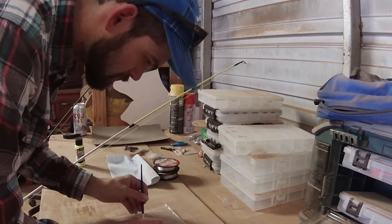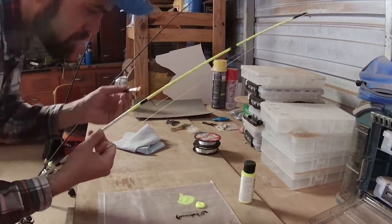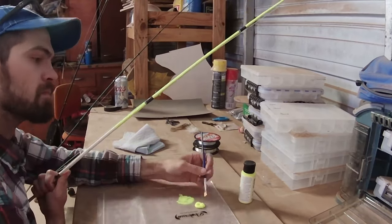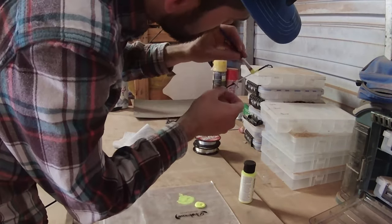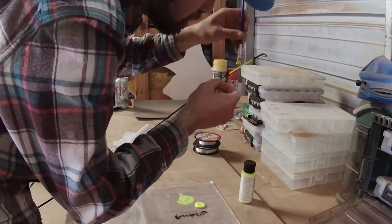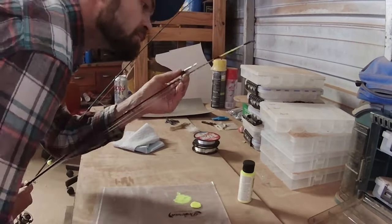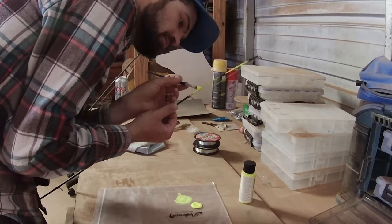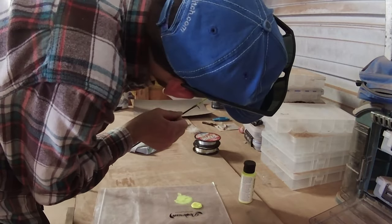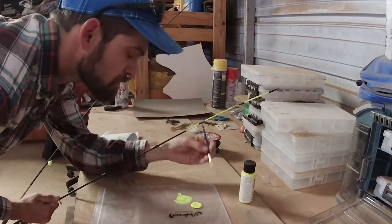A few things I'm noticing: it's really hard to get a good even coat. I probably could have sanded the ends of these rods, but I'm not sure how well this is gonna turn out just yet, so I don't want to sand the end of a rod if I'm just going to peel all the junk off. It might take a couple coats, but we're gonna let what I've done so far dry, test it out, see how it looks under the black light, and go from there.